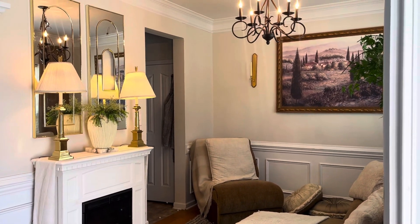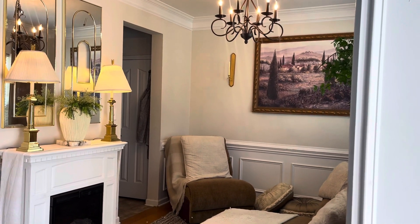Hi guys, welcome back to my channel. As promised, I'm going to show you how I turned my dining room into a sitting room.